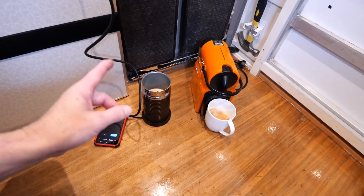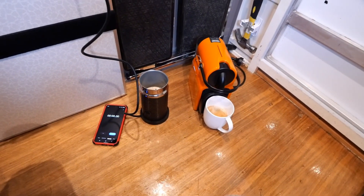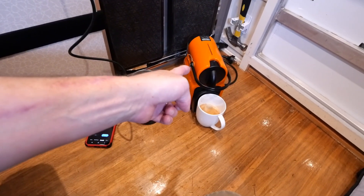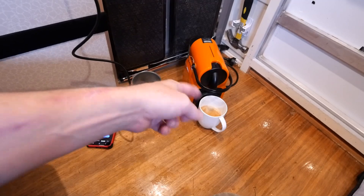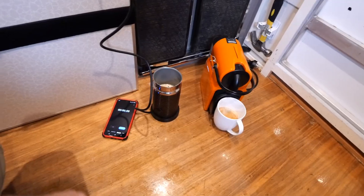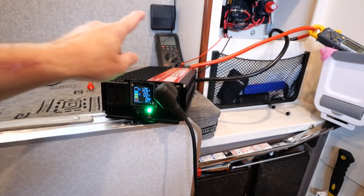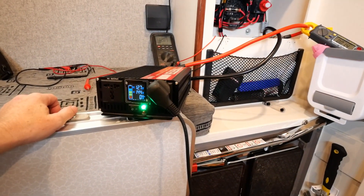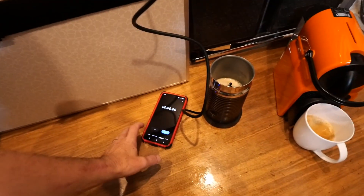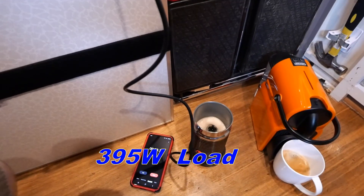Now we're going to run a test with the milk frother to make frothy milk to go with our coffee. The coffee machine maxes at about 1300 watts when drawing full power for those brief seconds. The milk frother I believe is about 400 watts — we'll see that in a moment. I'll power on the inverter again with the multimeter in the background to see our maximum voltage drop, then press start on the frother.